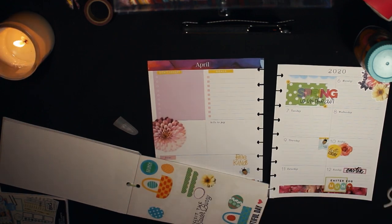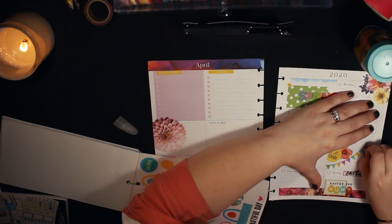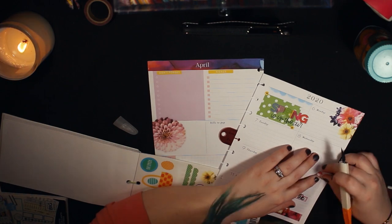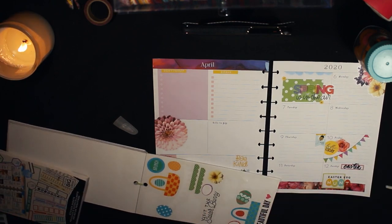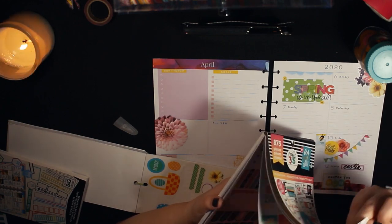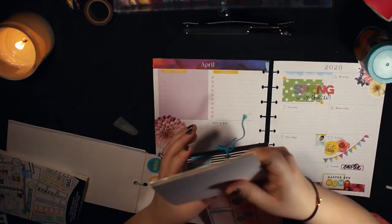This sticker was giving me trouble — I wanted to use a banner because I'm off on Good Friday, so I wanted it to celebrate my day off, but I couldn't get it to lay down right. I kind of hated it and tried to pull it up, but it ripped the paper — that normally doesn't happen. I ended up liking it in the end though. I looked through all my books for a sticker that said 'day off' and couldn't find any.